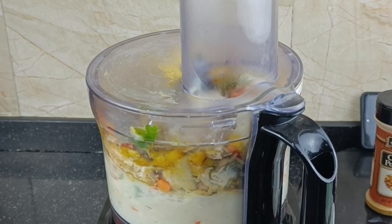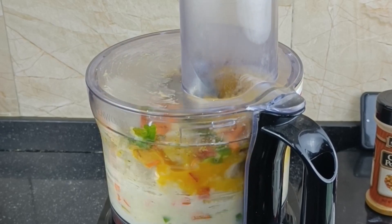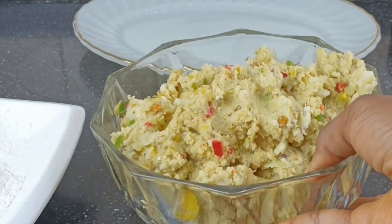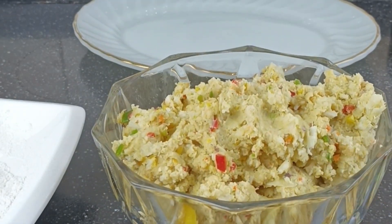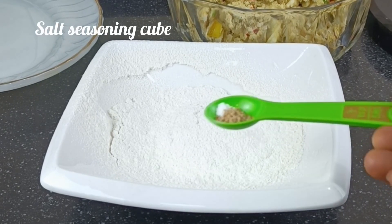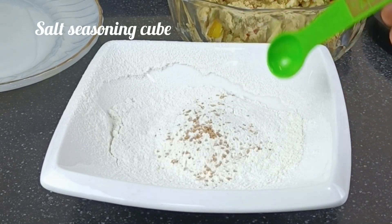It's very easy and it's so crunchy. I love yam balls — for me it's one of my party favorites. When I go to a party and I see yam balls, I am definitely going to eat them, especially if they are well prepared. The next thing I'm going to add is my flour, and for this flour I'm going to season it lightly.